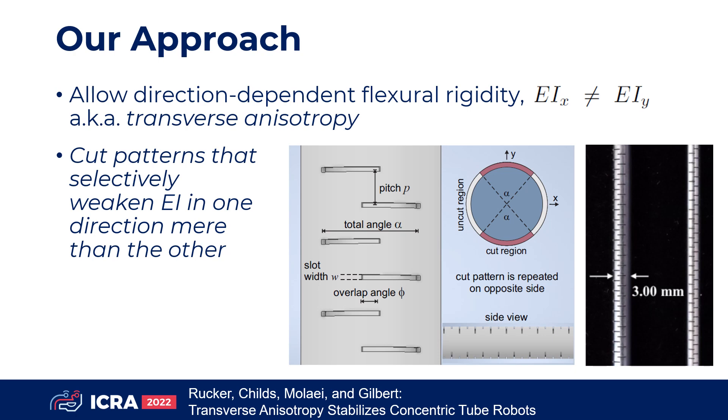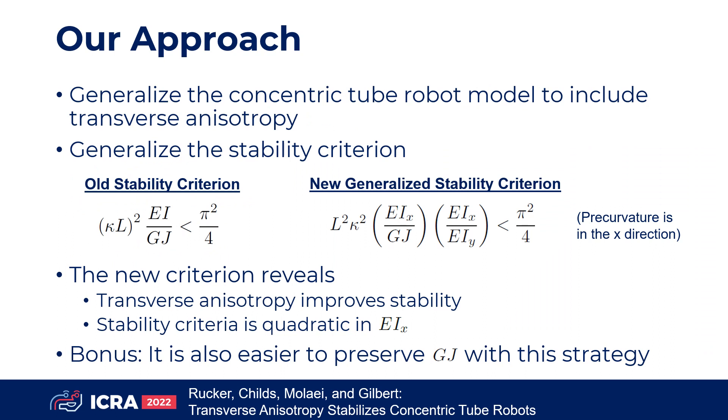We can achieve this by laser-cut patterns that selectively weaken the flexural rigidity in one direction more than the other. We first generalize the concentric tube mechanics model to handle transversely anisotropic tubes. From this model, we derive a stability condition which reveals the independent effects of EIX and EIY for the first time. It shows that weakening the flexural rigidity about the axis of pre-curvature improves stability quadratically and much more efficiently than symmetric reduction of EI.